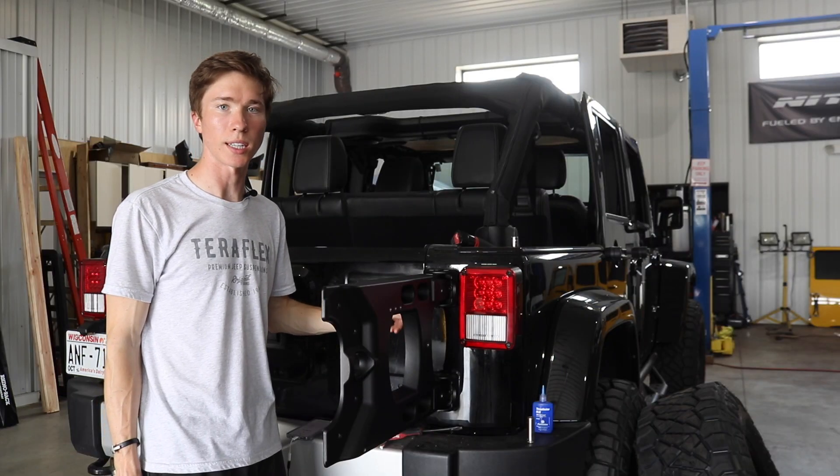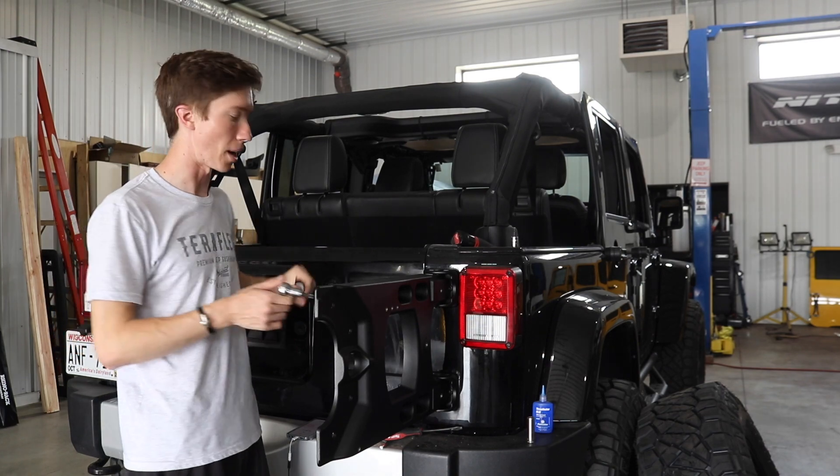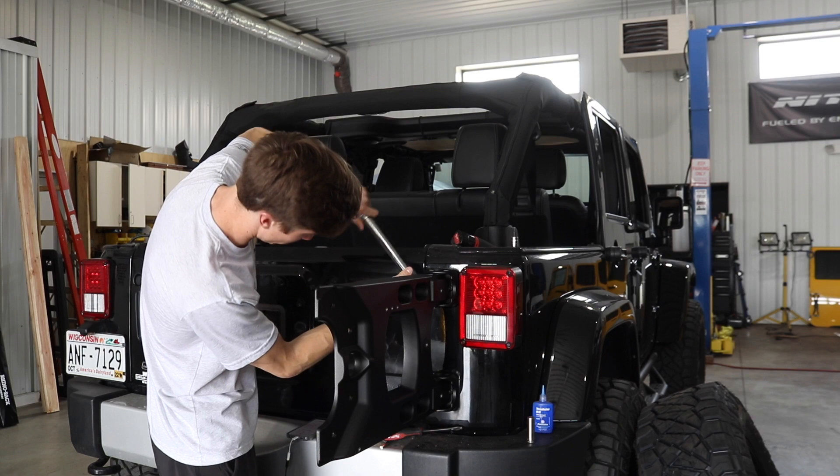Once I've loosely tightened down the torx bolts, I can go ahead and torque them down to 19 foot-pounds, which is what TeraFlex specifies in their instructions.